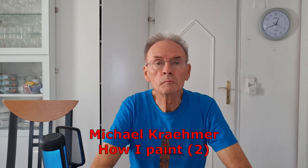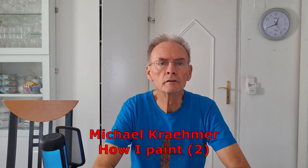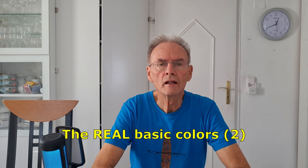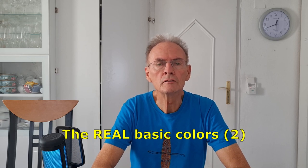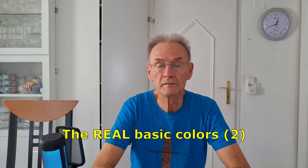Hello, I'm Michael Kramer. In my last video I showed you the real basic colors and how you can mix any vibrant color from three basic colors, if you have the right basic colors and white for pastel tones. Today I want to show you how you can mix any brown, gray, or even black tone from these same basic colors.